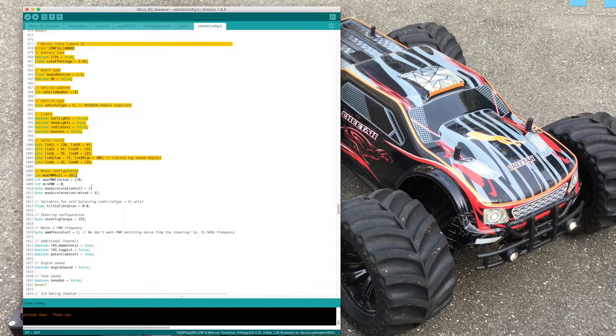As you can see, the vehicle type number is now 5 in the Camaro configuration. This means that the stability control is active now.